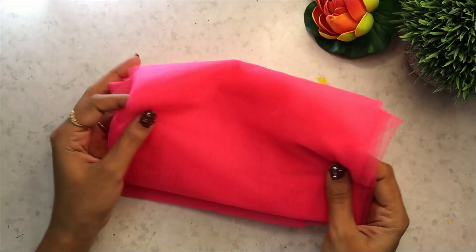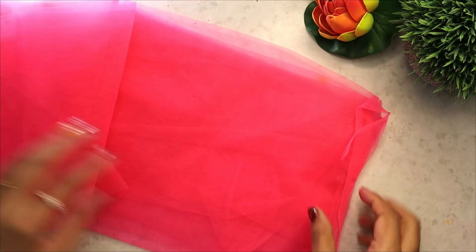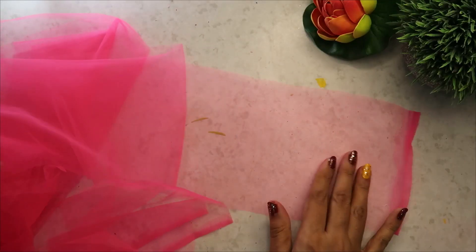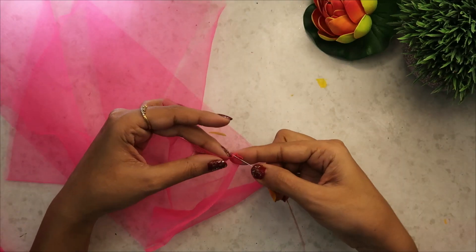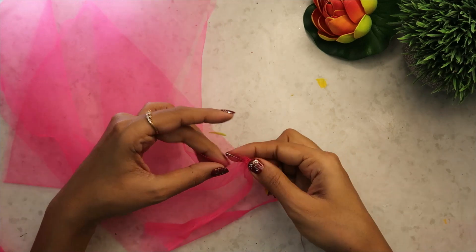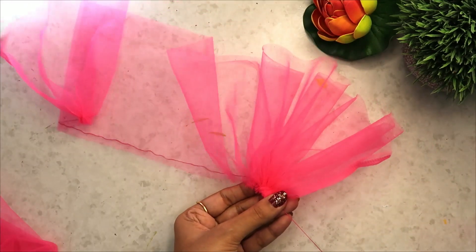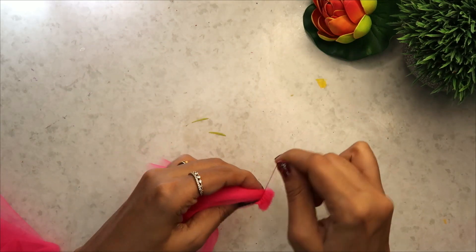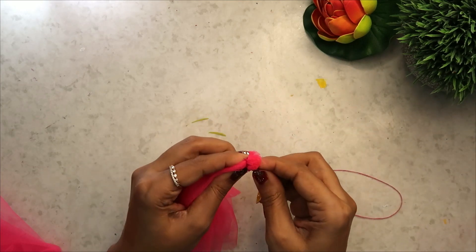Ab chalte hain hamare third DIY ki taraf. Ismein thodi si mehnat hain, but bahut zyada bhi nahi hain. Main yeh net fabric local shop se leke aayi hoon — aapko apne local markets mein kapde ki dukaan mein yeh mil jayega. Bahut hi soft fabric tha. Mere paas I guess 1 meter hi tha. Toh yaha pe patle patle strips meinne is tarike se cut kar liya hain aur in se chote chote net tassels bana rahi hoon.